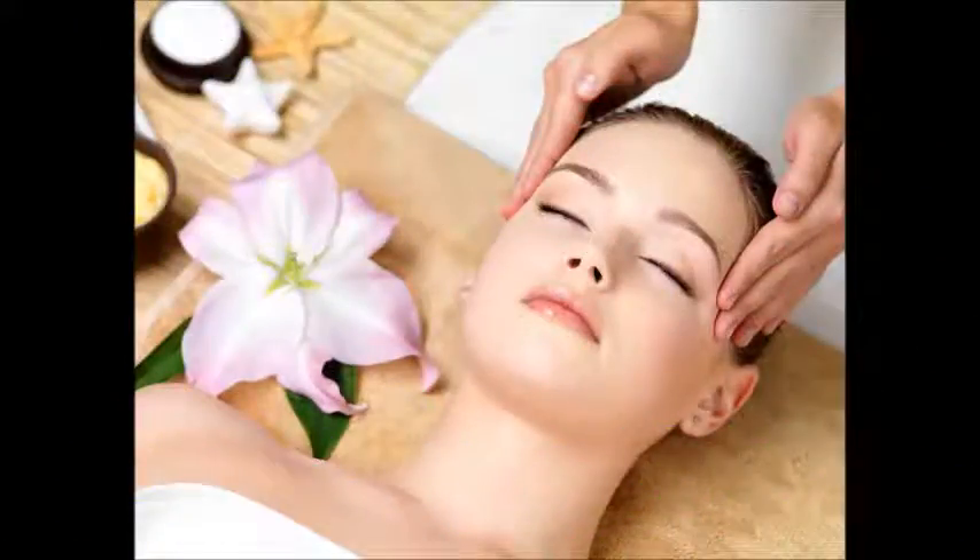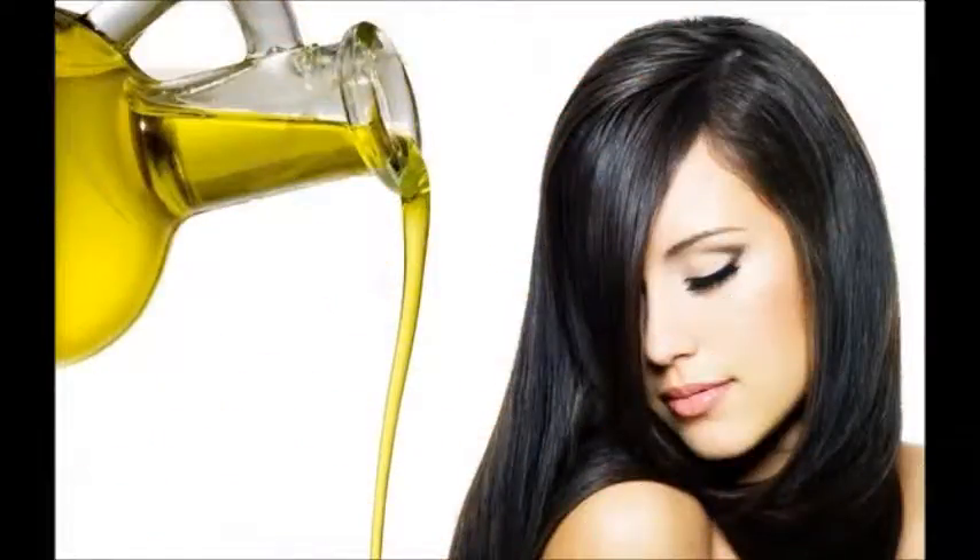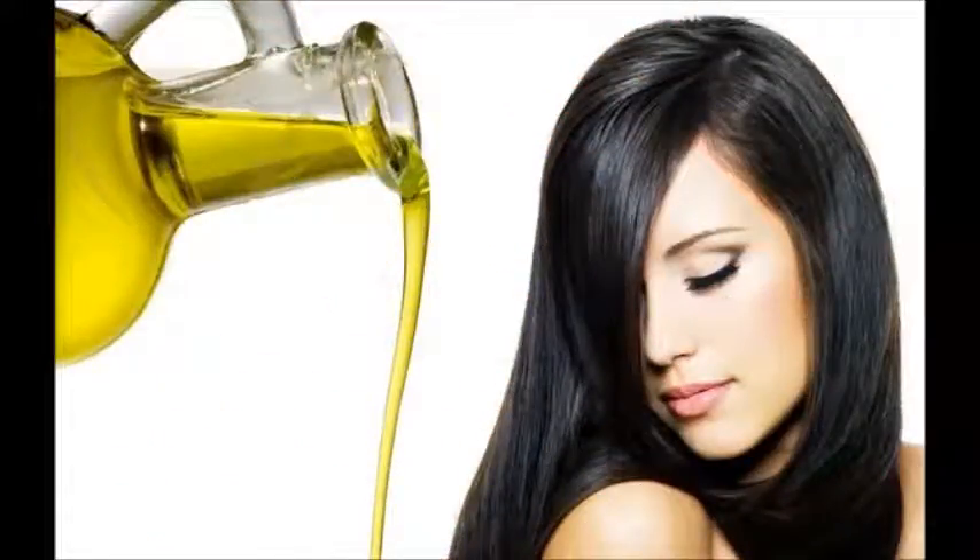Sure, you can use drugs like Rogaine, or you can go in for a hair transplant or fusion, but sometimes the easiest, most inexpensive solution is to stop hair loss naturally. There are many methods to make your hair grow faster and thicker in natural ways without using chemicals.